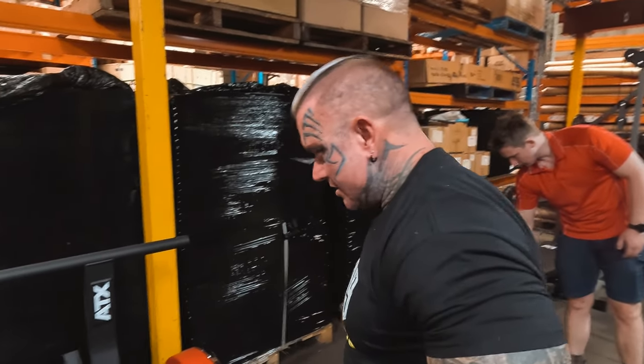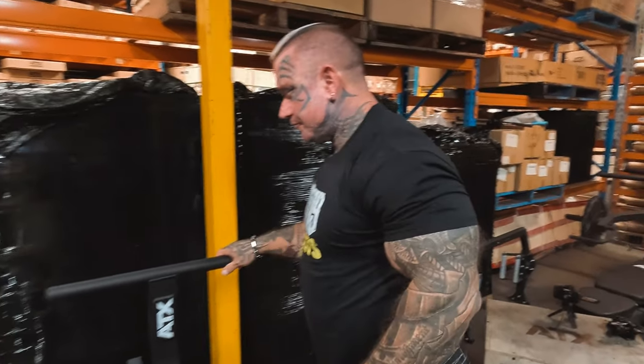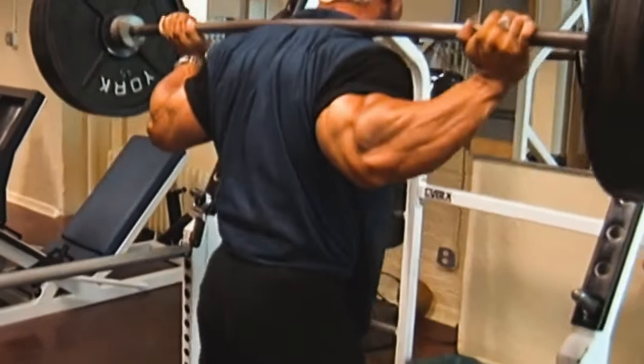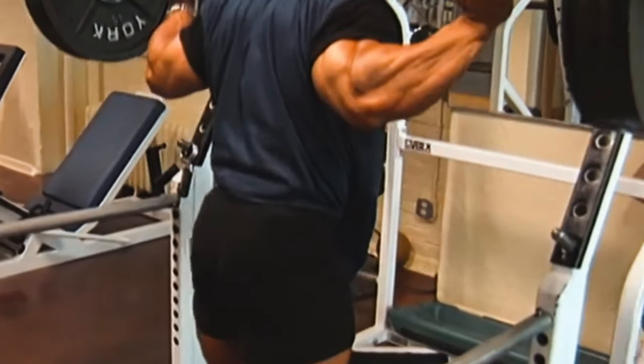Belt squats? Yes. Were they something you did in the early days? We never had them, we never had this luxury. We used to have to do squats — you had two choices: back squat or front squat.